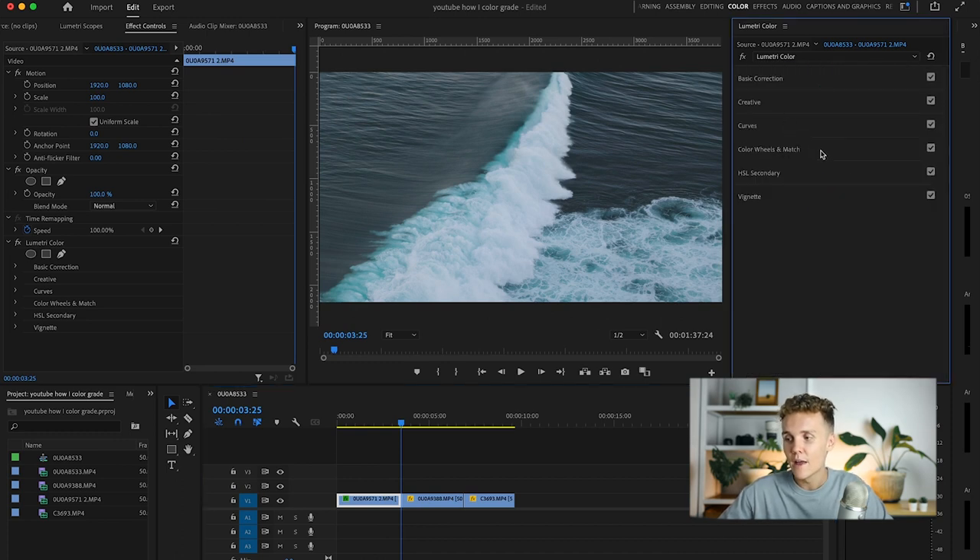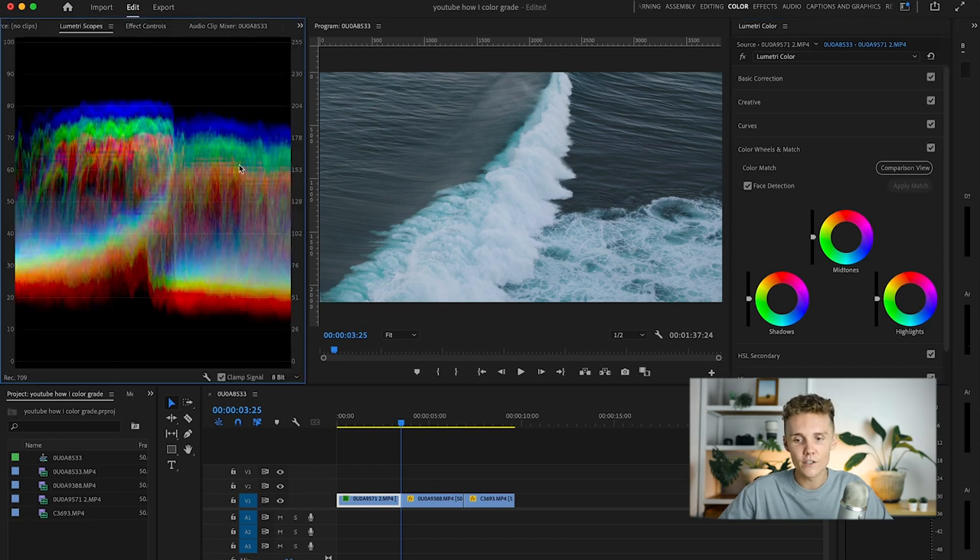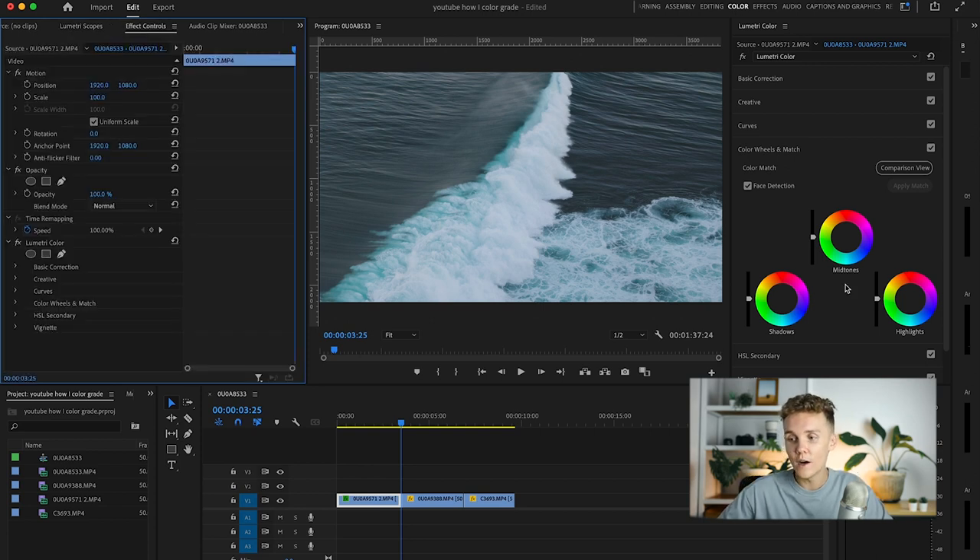Let's head into the Color Wheels and Match. This is where you can put colors into the shadows, midtones and highlights. The shadows are the darker parts, the highlights are the lighter parts, and the midtones sit in the middle — roughly between 30 and 70 on the Lumetri scope. For this shot, I'm going to add just a little bit of blue into the shadows, staying over to the true blue side rather than aqua. The midtones are already very nice and blue, so I'm happy with those.